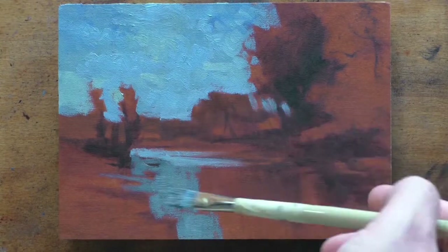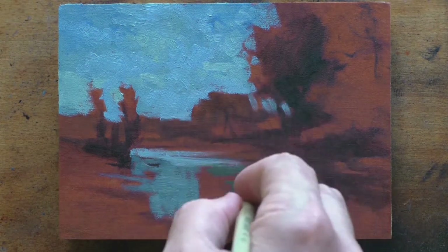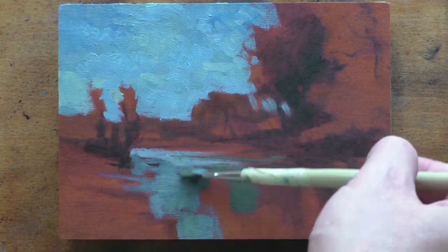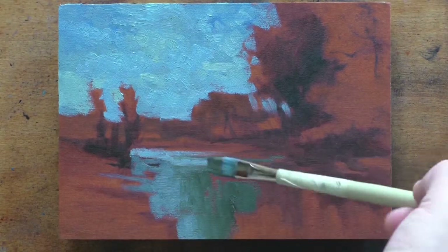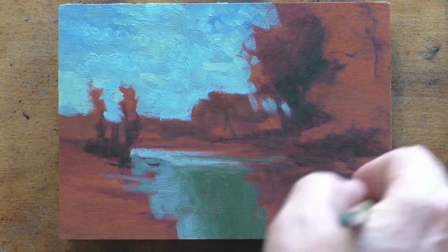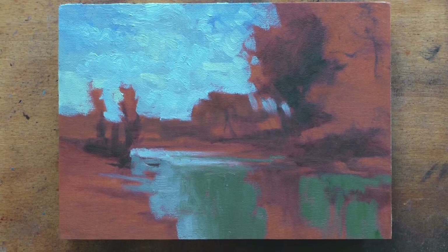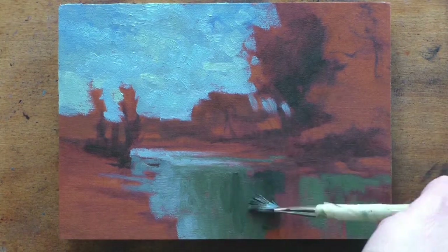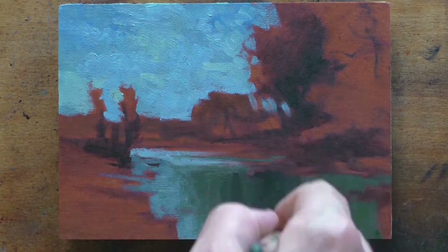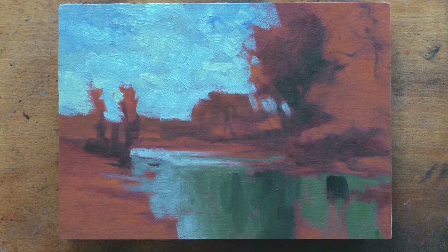One technique I've always wanted to play with — and I've done it on about two or three of these — is something George Inness used to do, where he would take his painting and basically rub the whole thing down with a glaze of burnt sienna and then paint it back up again. And that really brings the tonalist feeling across like you wouldn't believe. It really socks it in there. It does have a darker quality, no question about that.